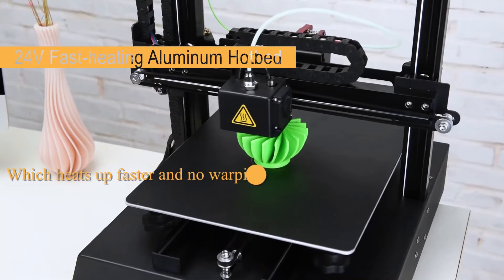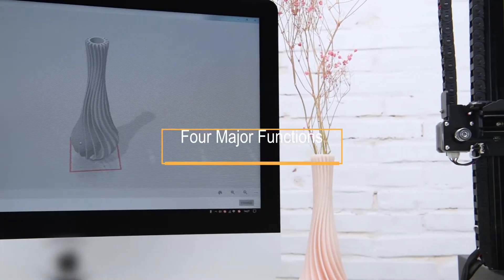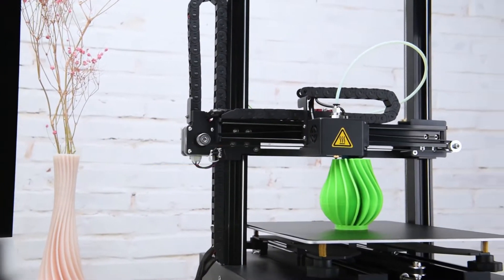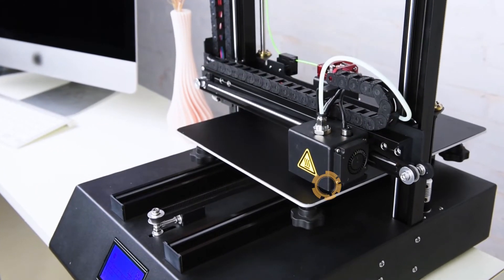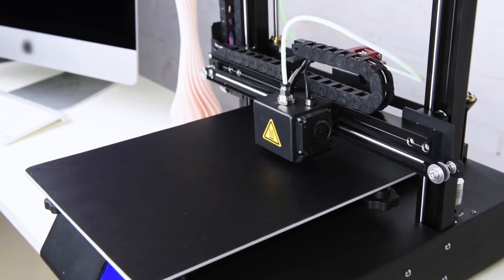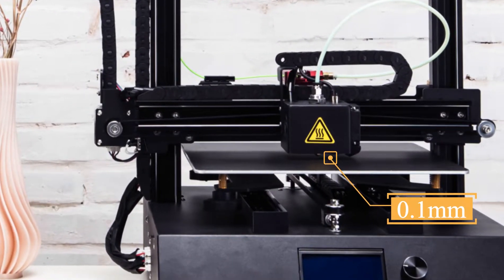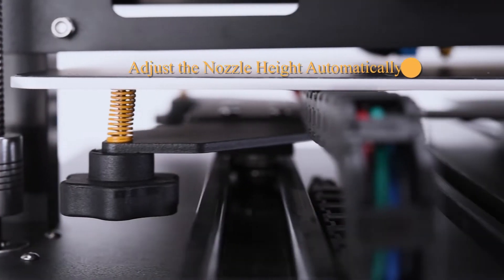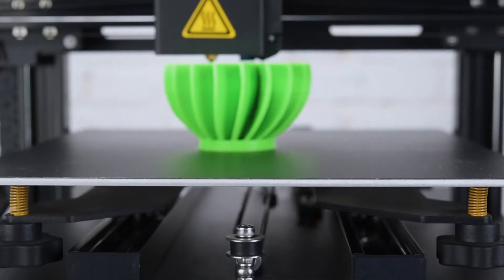For greater reliability and precision, the printing platform adopts a high-power aluminum substrate hotbed. The printer features an AutoBed Leveling System that detects and collects height data from nine different points on the hotbed using a metal induction proximity switch, perfectly controlling the distance from the nozzle to the hotbed to 0.1 mm.